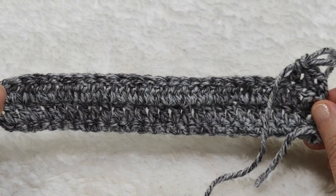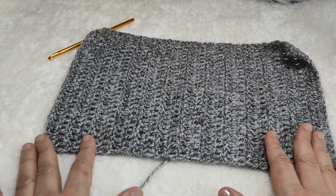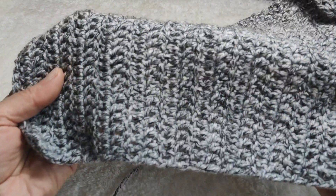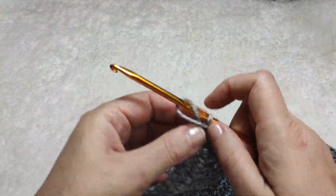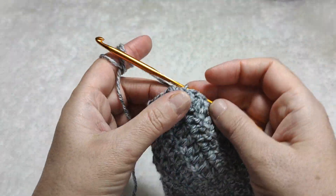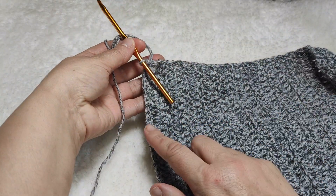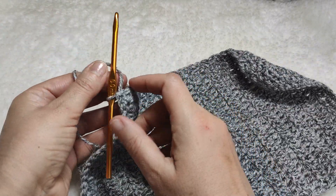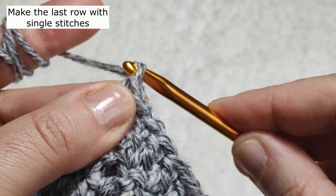I have made a total of 25 rows of double crochet. Now for the last row, we are going to make single crochets. We do this to keep the finger side and wrist side tight when wearing; otherwise the edge will become too large. I am making one chain and turning back.